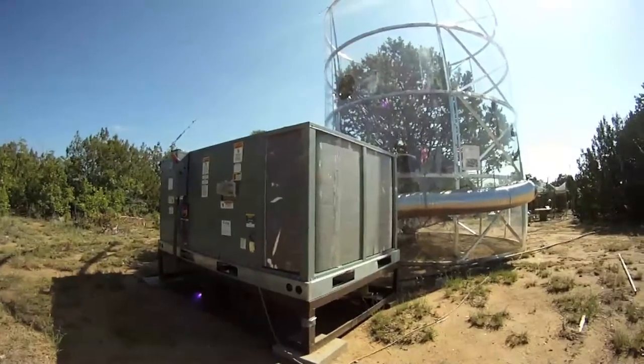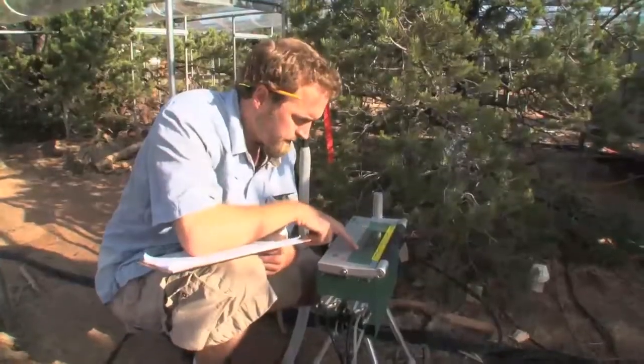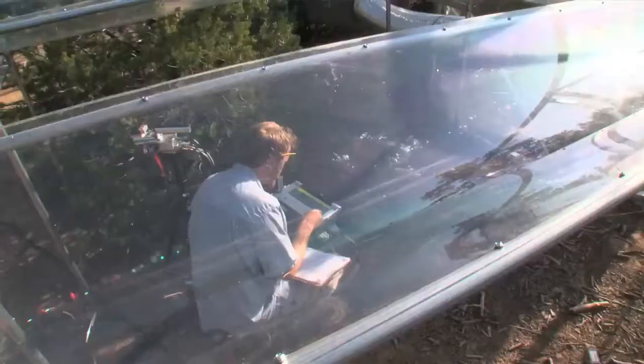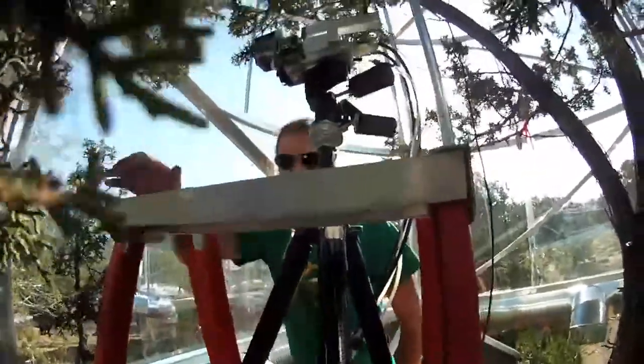This experiment is a one-of-a-kind experiment in terms of both its size and its combination of factors that we're manipulating. What's completely novel about this particular experiment is that we not only have the drought structure, but we're also heating the trees, which allows us to really assess how things might function in the future.